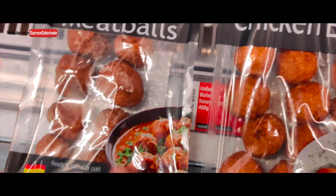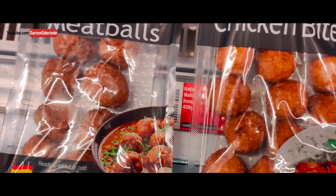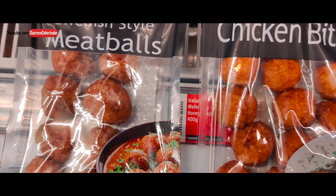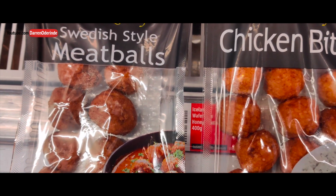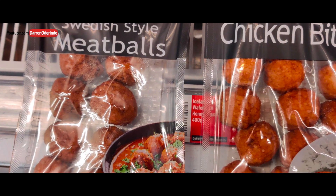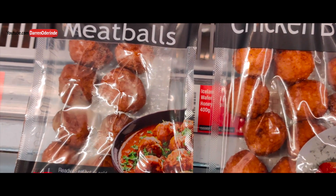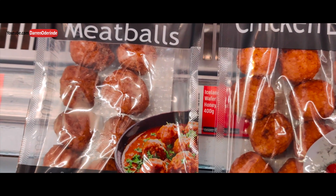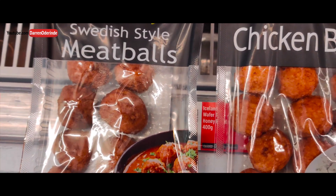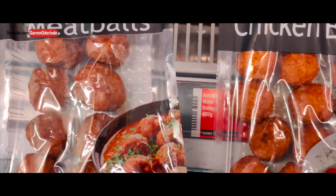Mechanically separated chicken, on the other hand, is a process whereby you get the chicken — say the thighs and the legs — and after you've taken all the good meat off, you discard the bone. Only with mechanically separated chicken, those bones go into a machine which mechanically strips off every single piece of meat, tendon, whatever — those little residual bits left on the bone. It strips the bones clean. All those tendons, veiny bits, fatty bits — all that gets scraped off the chicken bone. Then it goes through a process where I think they use ammonia to clean it. It comes out a funny colour, so they dye it, and then make meatballs.